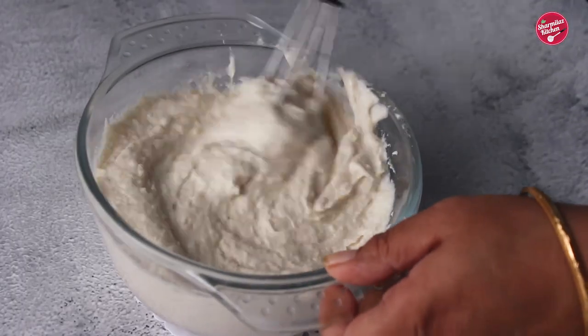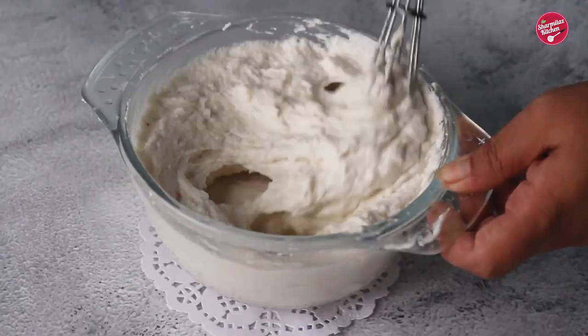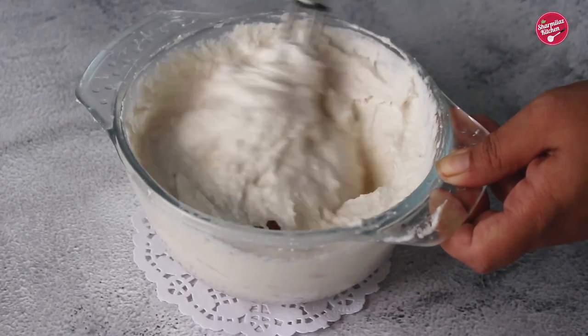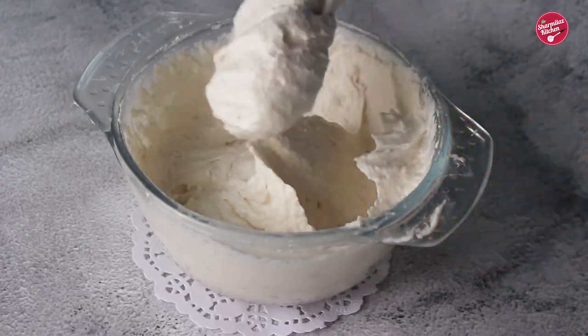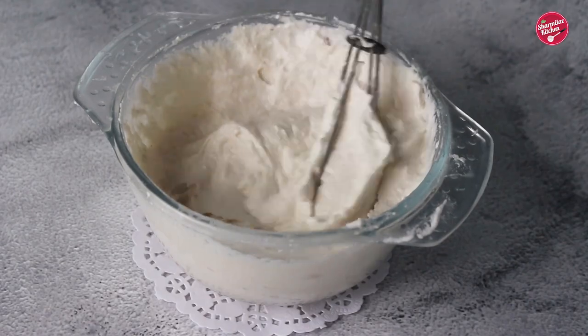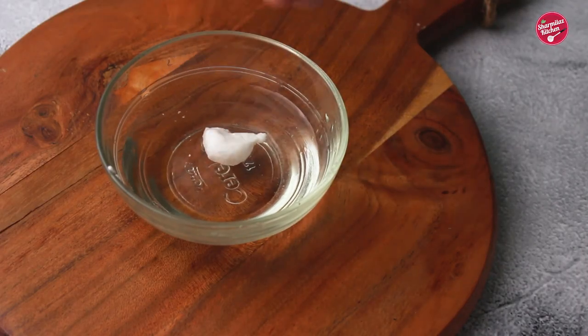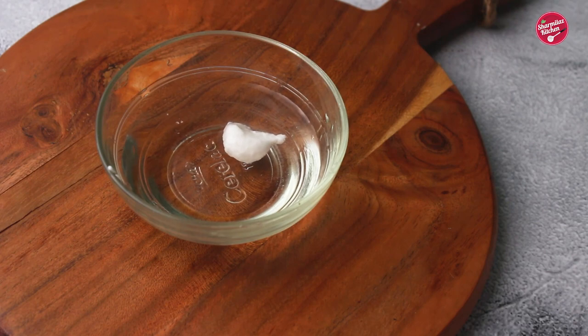Now whip it with a whisk for two to three minutes. This aerates the batter and gives it a light and fluffy texture. A quick way to check the perfect and right consistency of the batter is to drop a small spoon of the batter in a bowl of water — the batter should float on the water and remain intact.